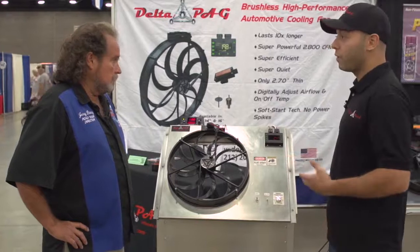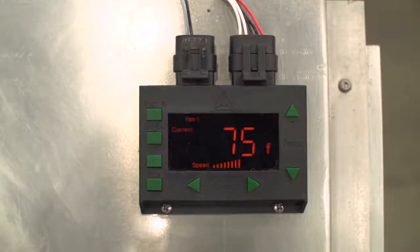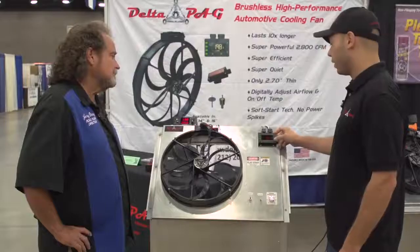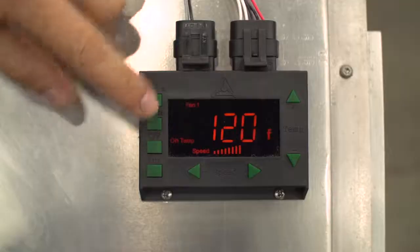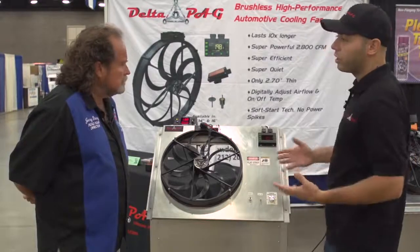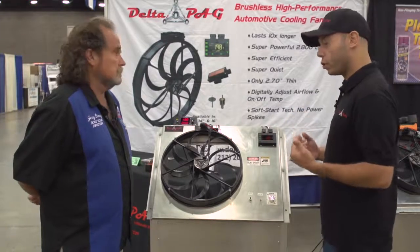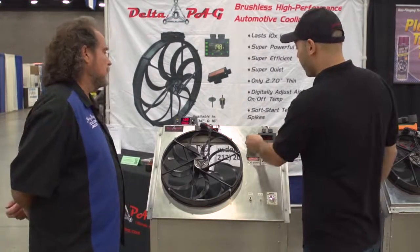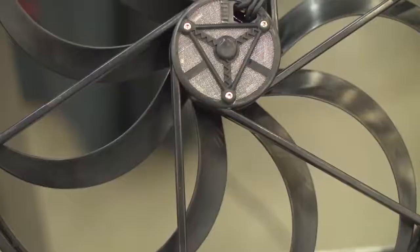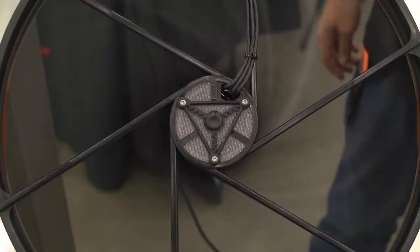But with our temp speed controller, you have a lot of benefits and functionality. You have a choice of Celsius or Fahrenheit. It displays the temperature of the vehicle. You can program the on temperature to whatever you'd like, to the degree, and the off temperature as well. You can also adjust the speed of the fan — if the full 2800 CFM is more than you require, you can reduce the speed, which reduces amp draw and noise. The on temperature is set to 150, the off temperature to 120, and as the temperature increases, the fan slowly starts up with no harsh inrush current.